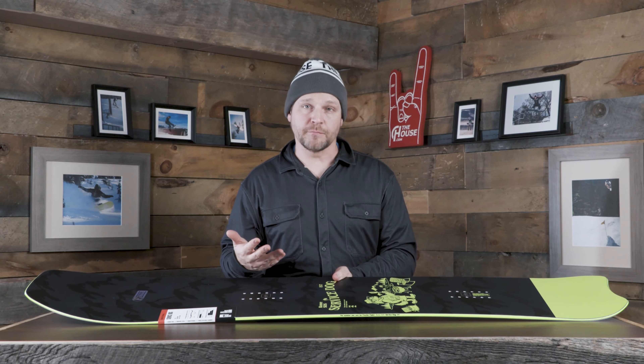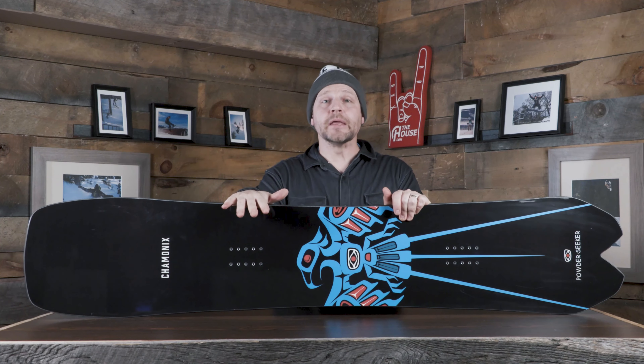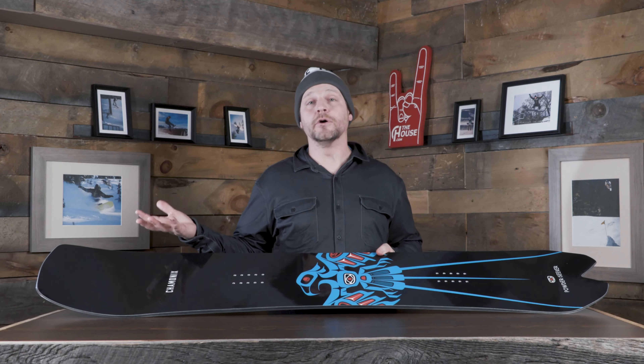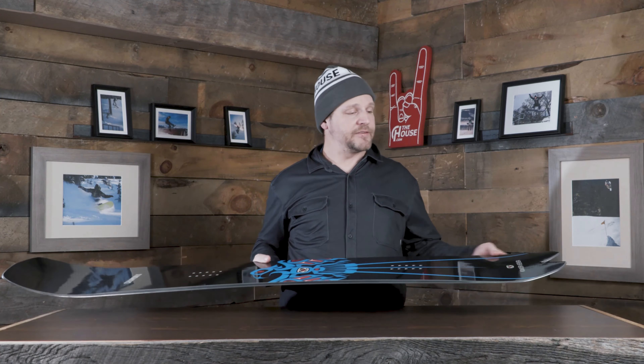Last up is one of my favorite shapes this year — the Chamonix Powder Seeker. It's actually a really good board for free ride and laying down hard carves on groomers too. It has a super big nose: longer, wider, and very shoveled out — kept squared off rather than rounded on the nose and tail for even more float. In the tail, a much shorter kick, narrower, with a swallow tail — everything about this shape wants to get the nose up and tail down.